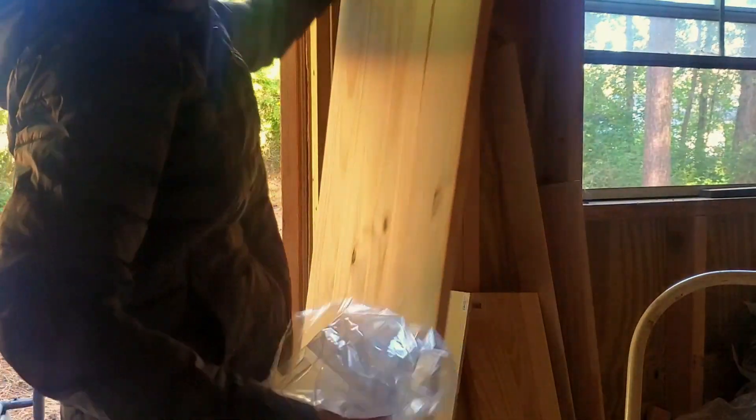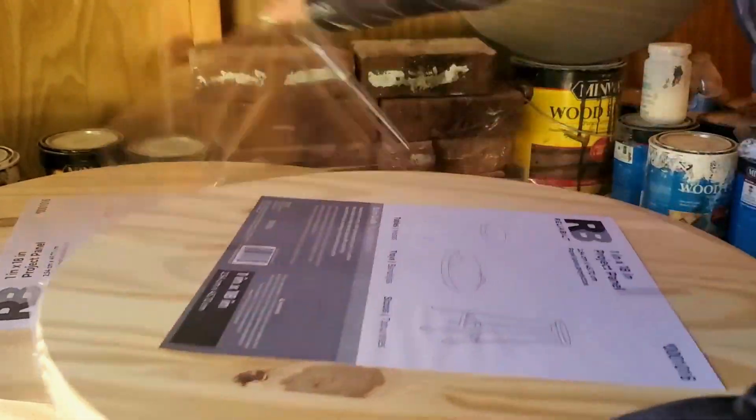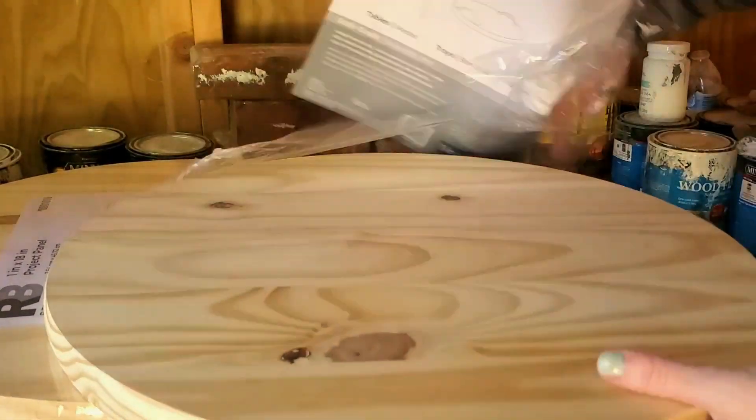Now it's just a matter of prepping all the wood, so I have to tear off all this plastic. It is kind of a pain, but I do appreciate that they put this plastic over the signs because it does protect them from getting scratched up and damaged.